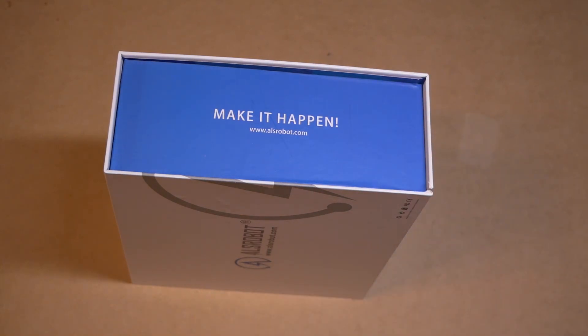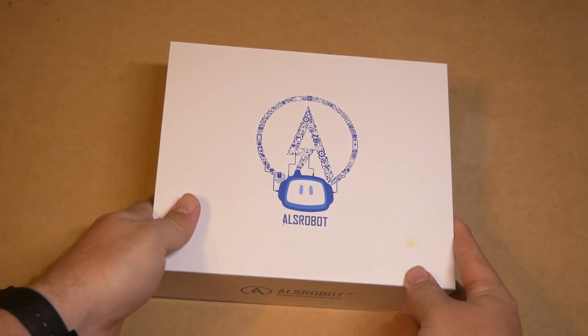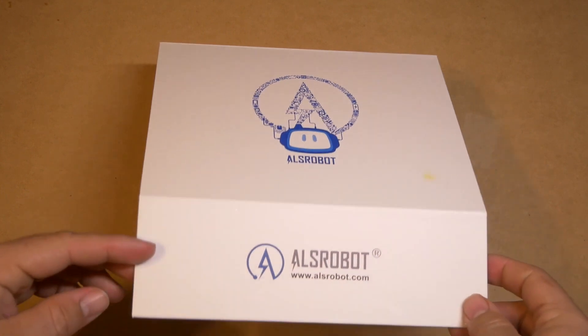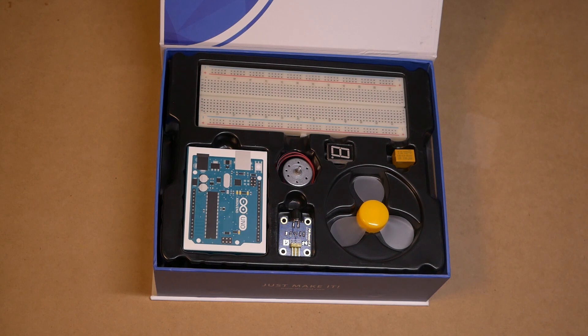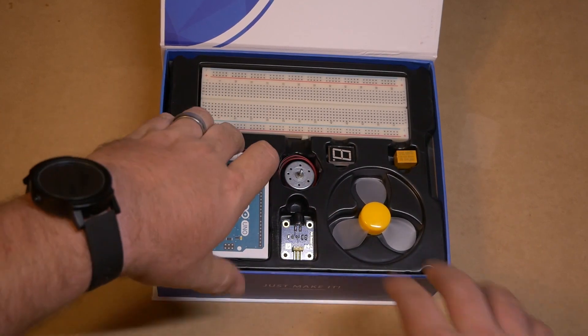Very nice packaging here. You've got the ALS Robot Company logo here. So this is what it comes with first: it comes with an Arduino, an infrared sensor, a motor, an LCD, a single number screen, a breadboard, and a few other electronics.